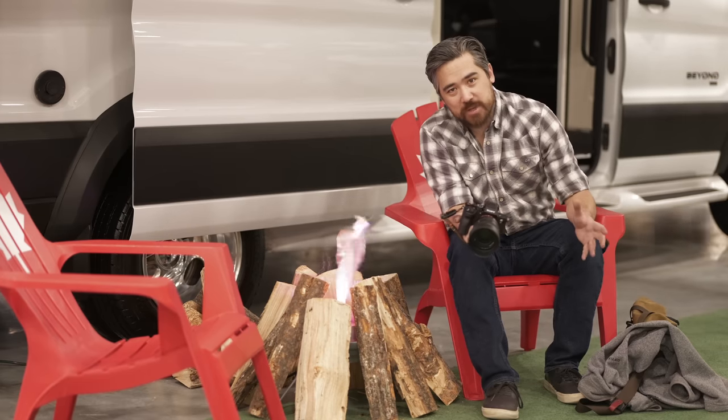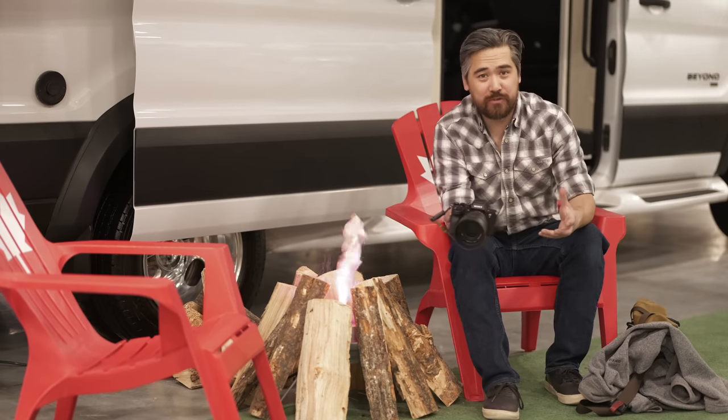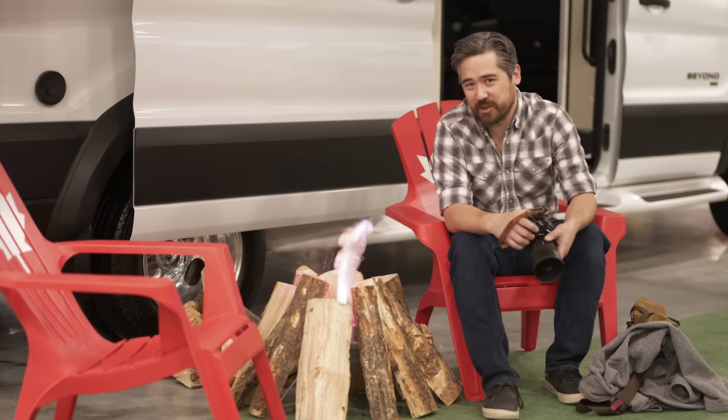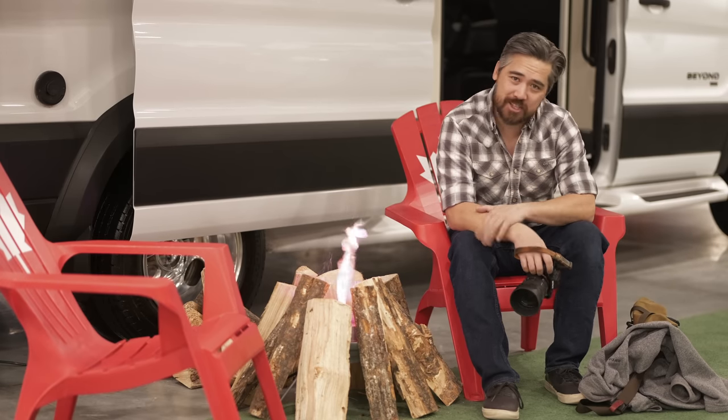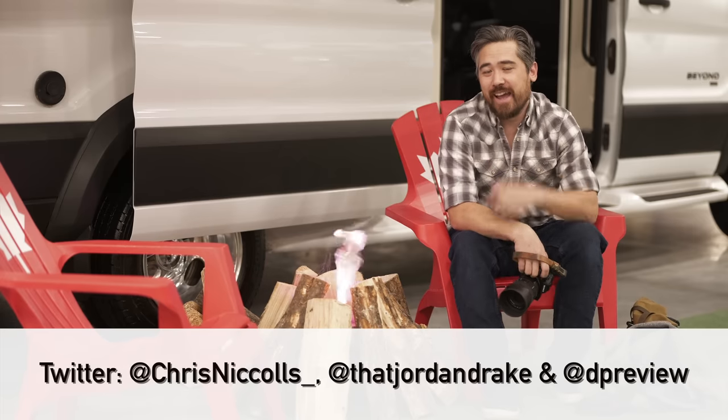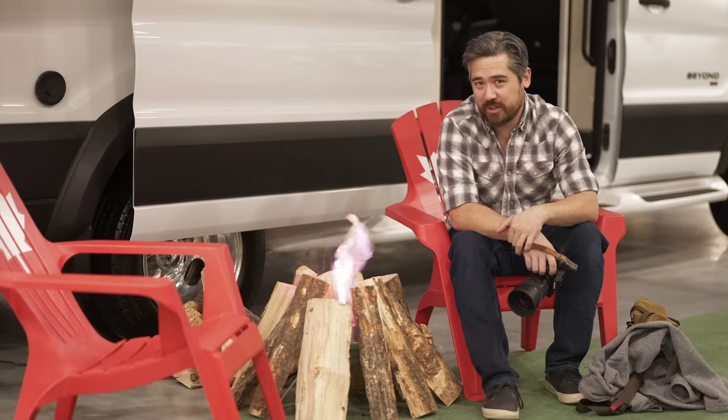Hopefully this helps you guys decide which lens might be better for you. We did have a lot of fun at the Calgary Boat and Outdoor Show — big thanks to them for letting us shoot here. Please like and subscribe to the channel, check out the socials — Instagram and Twitter down below. We'll see you all soon for another episode of Deep Review TV.